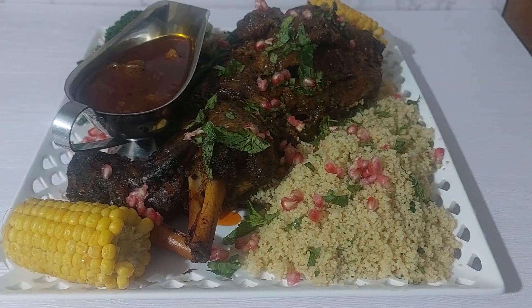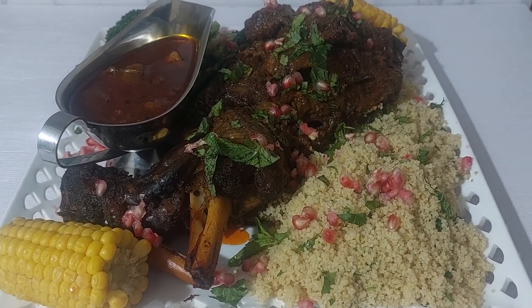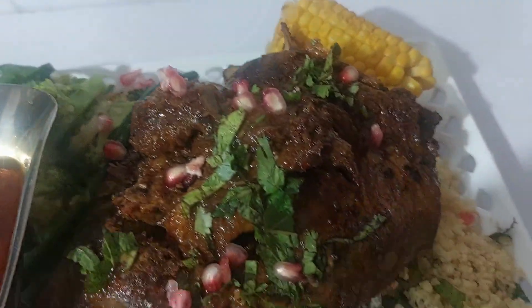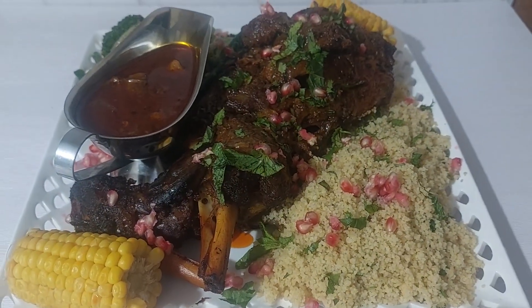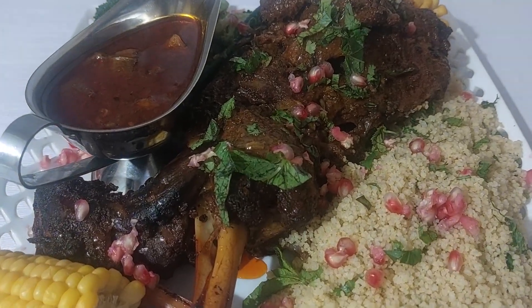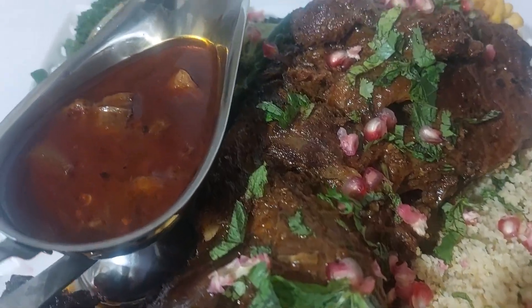And there you have it guys — my slow roast leg of lamb with couscous and vegetables! If you like what you see, don't forget to subscribe, hit that notification button, and share with your friends and family.